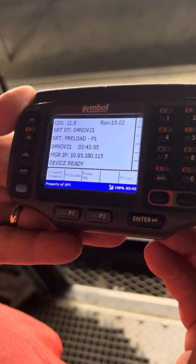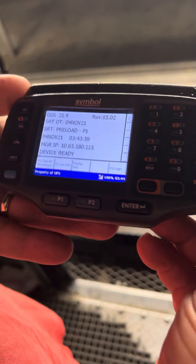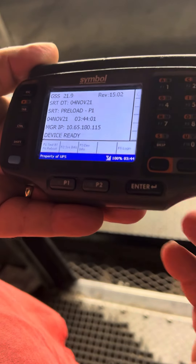Yo yo yo, YouTube. Justin and Crystal here, Israel Auto Madness. This morning we're going to be showing you guys how to set up a scanner for UPS package handler.